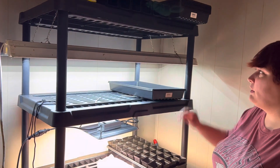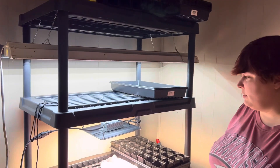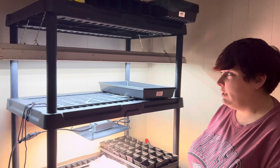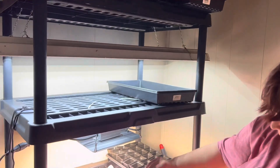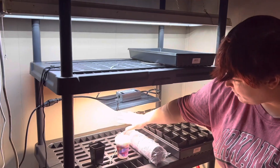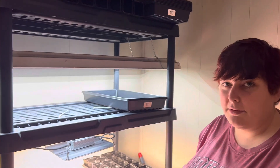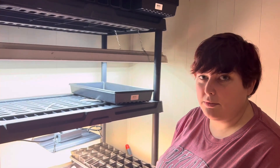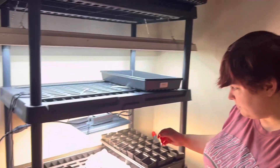We were gonna do all shop lights this year but we decided to do our own little experiment. So we got two shop lights up here, and then we got one grow light for the next two shelves. It's just a cheaper LED grow light we found on Amazon that had some pretty good reviews, and we can put a link down below so you guys can find it if you want.